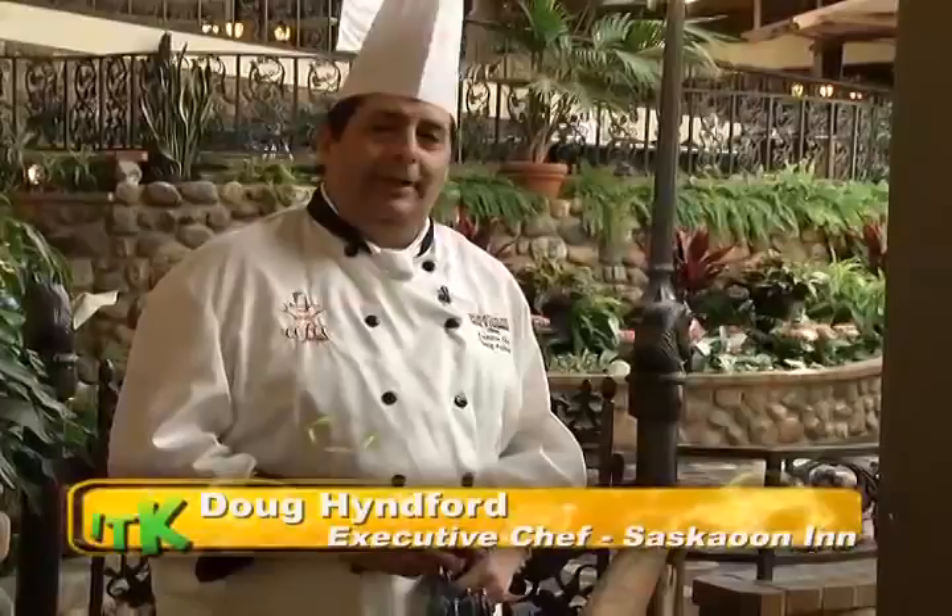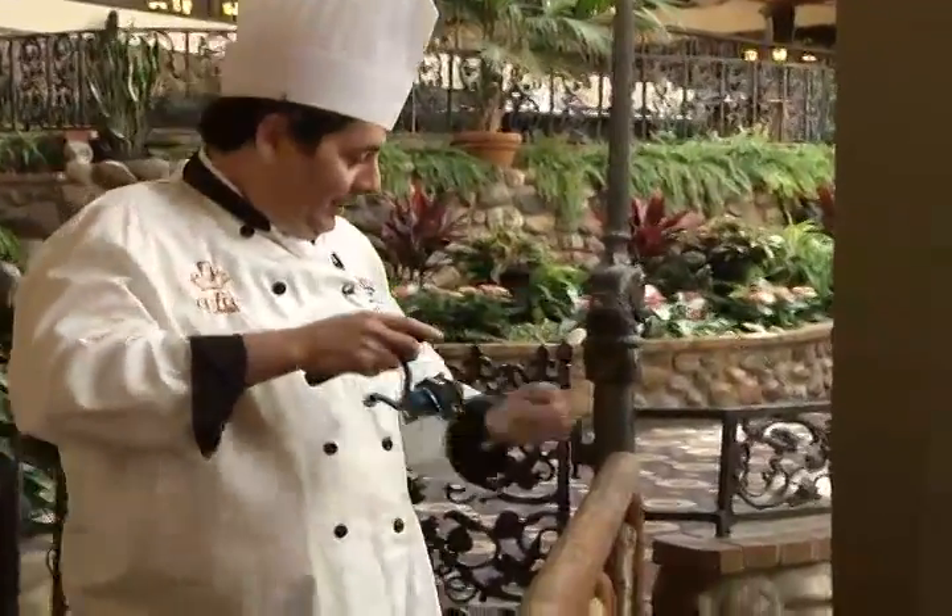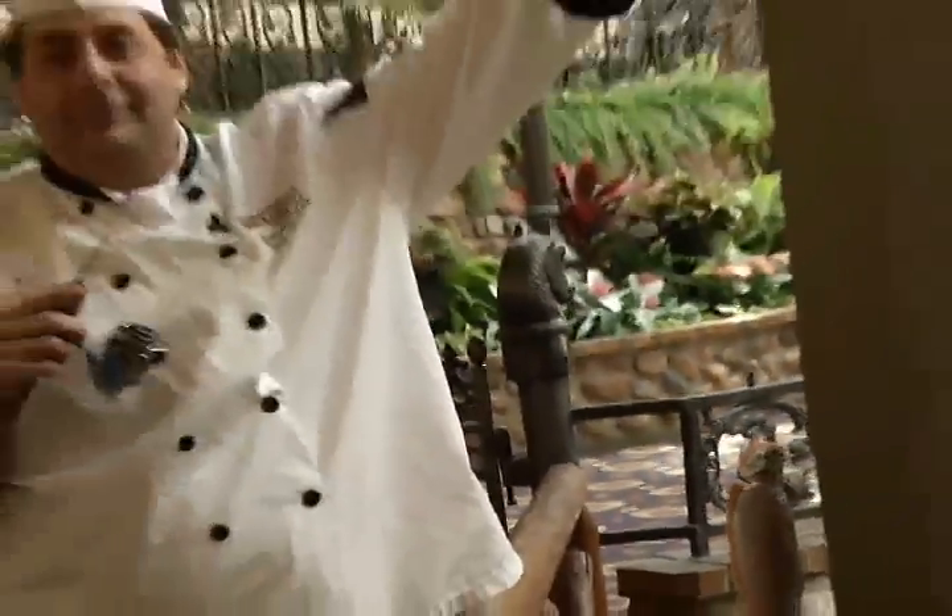Hi, I'm executive chef Doug Heingford of the Saskatoon Inn. We're in our courtyard room today and with a little bit of luck we're going to pull out a rainbow trout. I'll teach you how to fillet a fish and make a beurre blanc sauce that goes really good with it. And there we go — rainbow trout and beurre blanc.